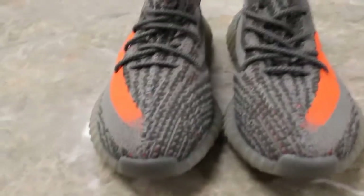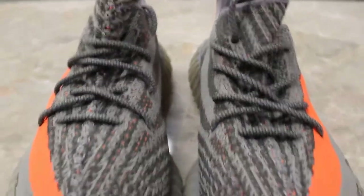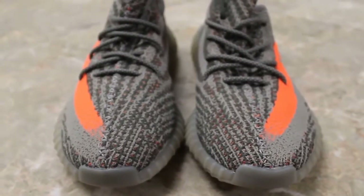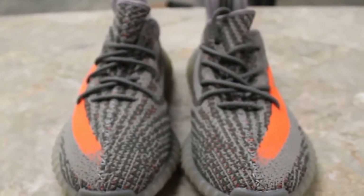Just to start off, it's very hard to see the differences in the shoes — initially very difficult — but I'm going to tell you the little giveaways on the shoes.